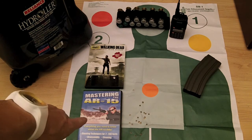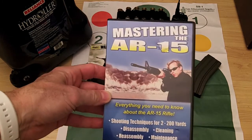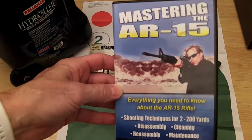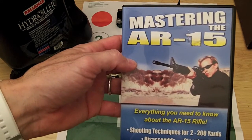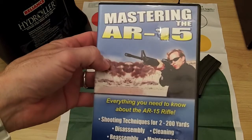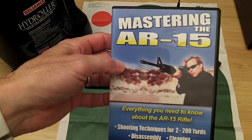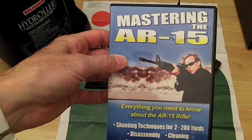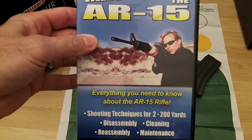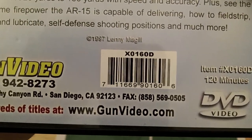This DVD here — 'Mastering the AR-15' — I bought it several years ago. It's by Lenny McGill and it's a pretty good video. It breaks down the AR in segments: shooting techniques, disassembly, cleaning, reassembly, maintenance, nomenclature — it goes over the whole rifle. I think it's a really good DVD for someone getting into shooting. I bought it from gunvideo.com — that's his website. They've got lots of videos and a lot of information on Glocks, magazines, parts, and things like that. Definitely check it out.